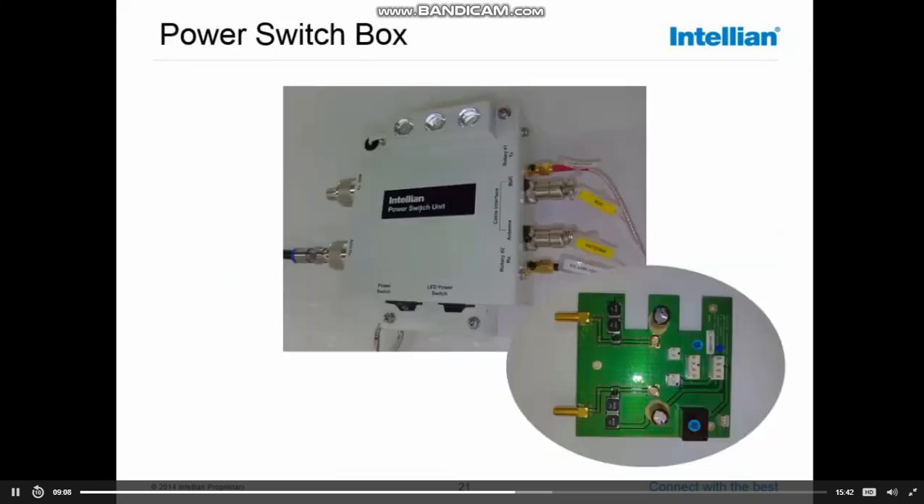Looking at the power switch box: it is mounted in the base of the radome, and on the left side we have the connectors where the coax connectors from the below-deck unit are connected. By default, these switch boxes are terminated with adapters from N to F, in case you need to terminate your cable with an F connector — but we prefer to have cables terminated with N connectors. The connectors on the power switch box are 50-ohm N-types, so preferably you run 50-ohm cable from below to the above-deck unit. Two coax cables, TX and RX — the TX cable will have...